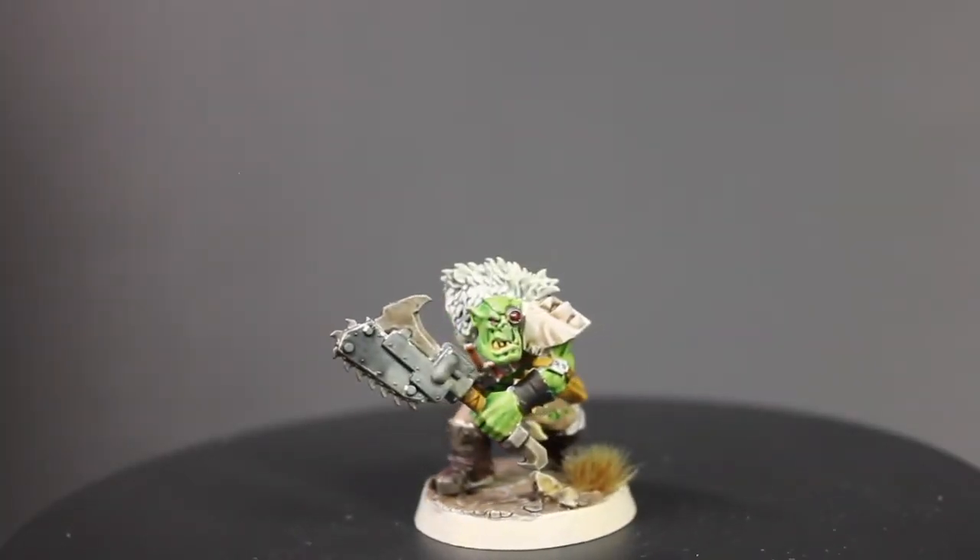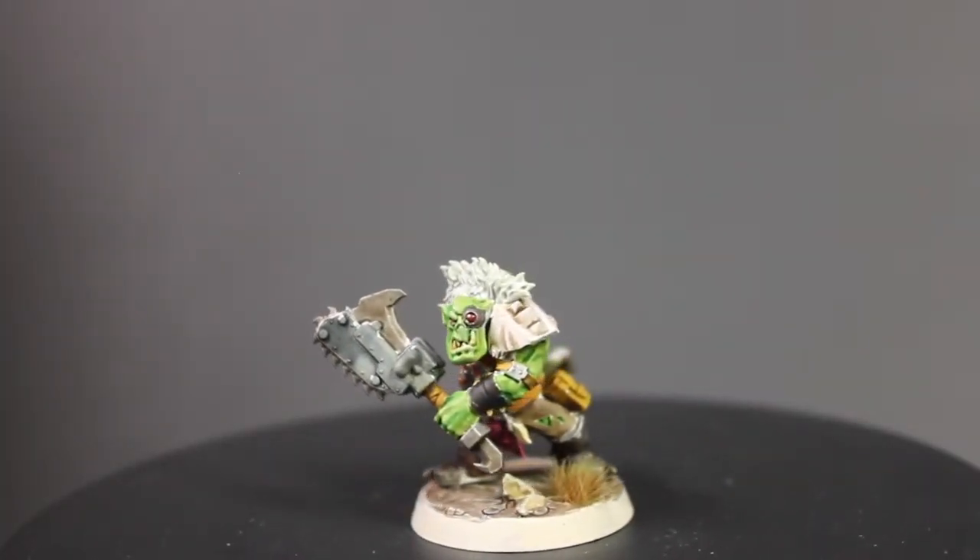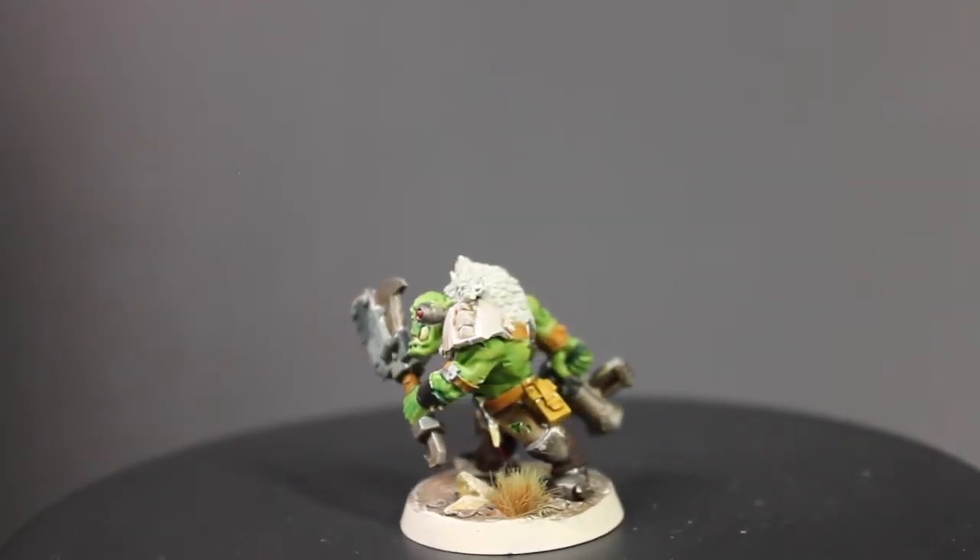Hello people, I'm TheScorpion, and to finally finish off Orktober at long last, I'm going to be showing you how to paint a Beast Snagga Boy.